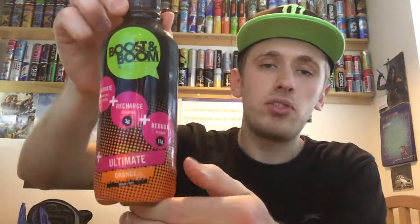Hey, what is going on pros and presses? It's MrLarmanHD here and welcome to another drinks review. Today we're reviewing Boost and Boom and we're trying the ultimate orange flavour.